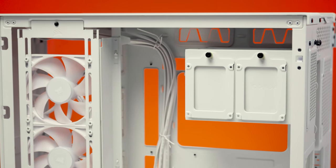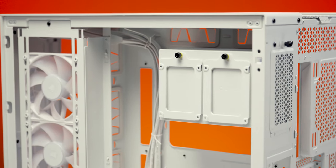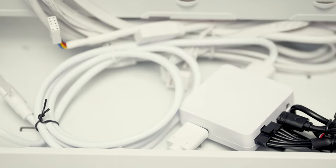As for drive mounts, Corsair did something neat with the 6500 series. In the back, there's a removable panel that gives access to two hot-swappable 3.5-inch bays, and on the outside there are mounting spots for two additional 2.5-inch drives. Also, a huge thank you to Corsair for matching their case cables to the color of the case.